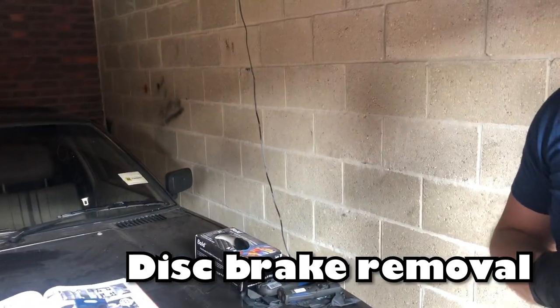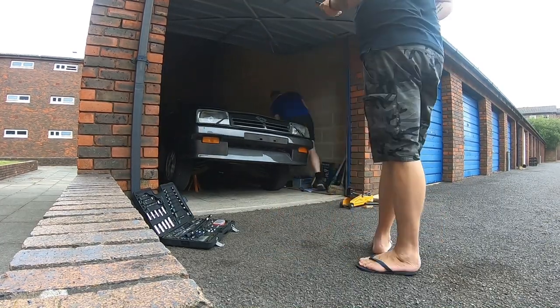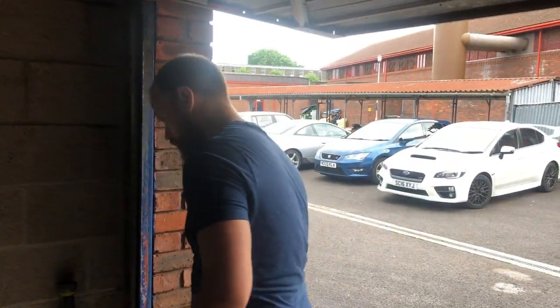We'll quickly cut to a time lapse of us lifting the car up. Absolute magic. As you can see we've got the front wheels off, we've got the disc brakes, and Sam's got all the bits. What we're going to do today is just strip them down really and see how bad they are, because we don't know the state of them. It could go really well or really badly. So we'll cut to a time lapse and rip one side apart, then we'll show you how it comes apart on the other side.